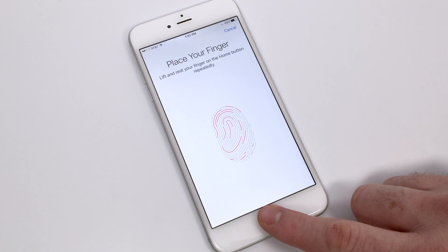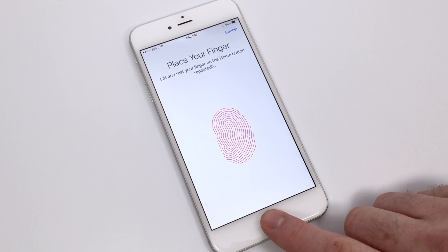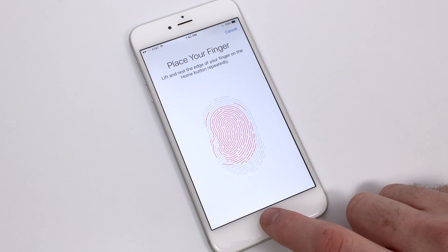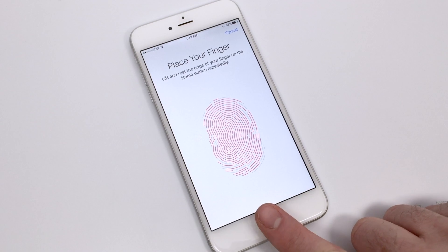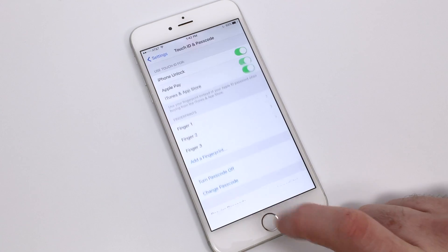When it comes to using your fingerprints, it's usually a good idea to have at least one finger on each hand available so that you can quickly grab your iPhone and authenticate with either hand. You can store up to 10 different fingerprints on your Touch ID, so it's also advised to add the fingerprint of somebody else who uses the phone frequently.